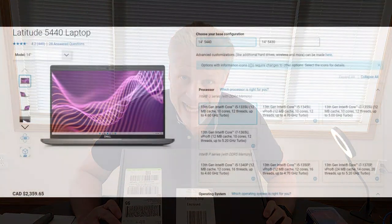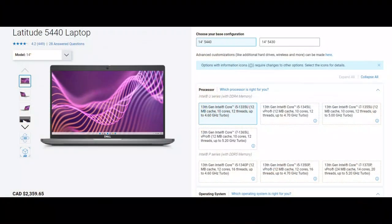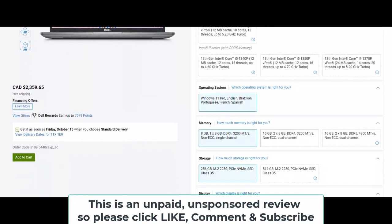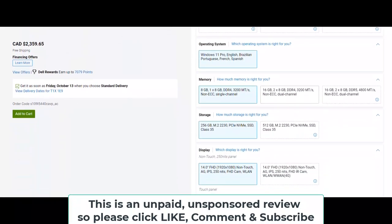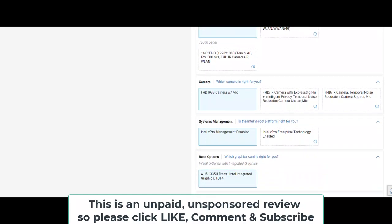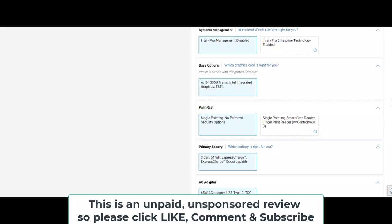Good day and welcome to our short video on the Dell Latitude 5440, a corporate-grade laptop. We're going to unbox this, do a basic disassembly, and do an upgrade — we're going to replace the memory and the hard drive. We're also going to perform a benchmark and give you a full review as we go through.